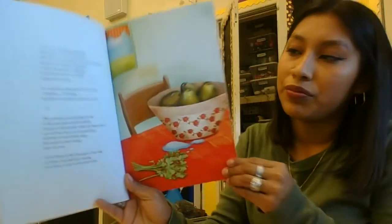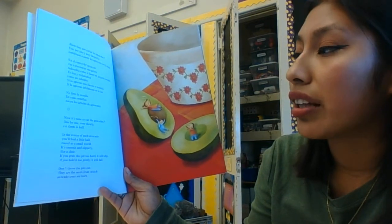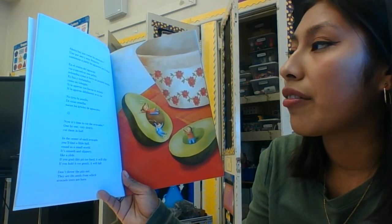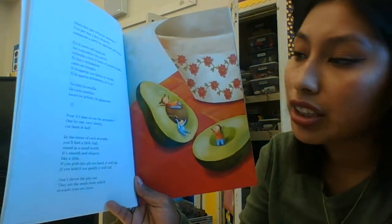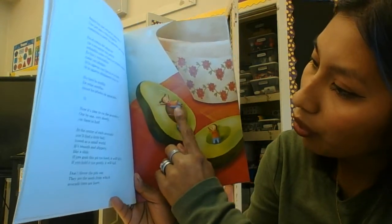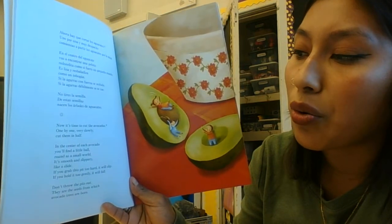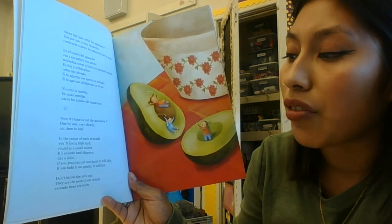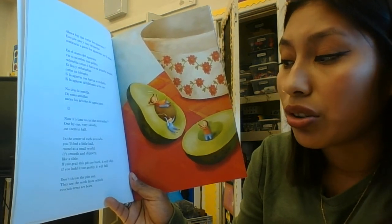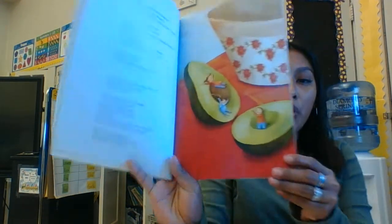Now it's time to cut the avocados one by one — very slowly — cut them in half. In the center of each avocado you'll find a little ball, round as a small world. It's smooth and slippery like a slide. If you grab this pit too hard it will slip; if you hold it too gently it will fall. Don't throw the pits out — they are the seeds from which avocado trees are born.